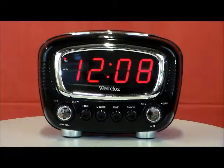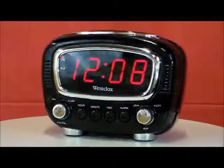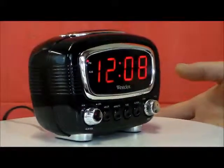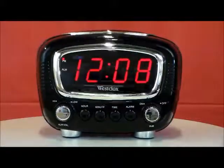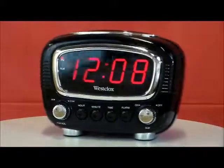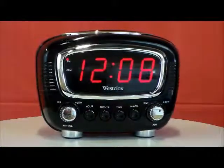The Westclox model 748 classic super loud LED alarm clock. This is the classic retro style, super loud alarm, 1-inch LED display, high/low alarm volume setting, 9-minute snooze in its black casing with silver trim. It actually looks like the radio in my '53 Chevy pickup without the display up top.